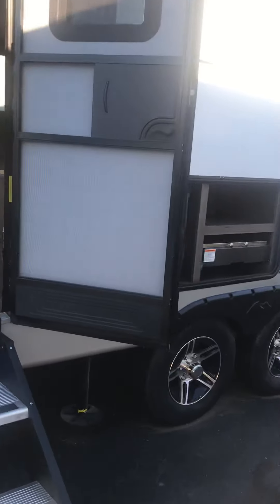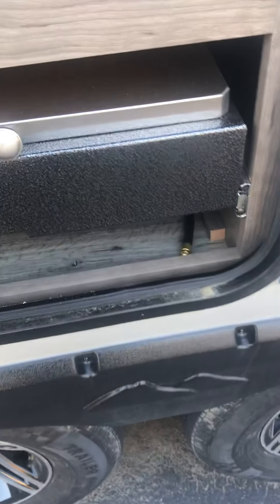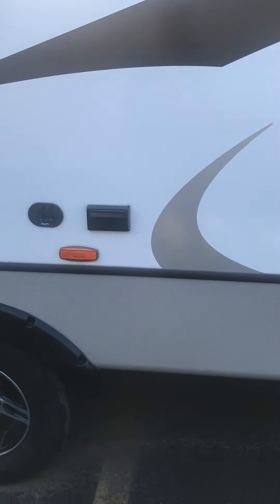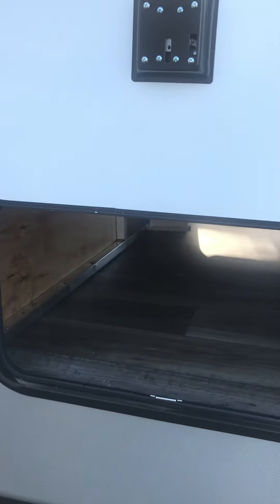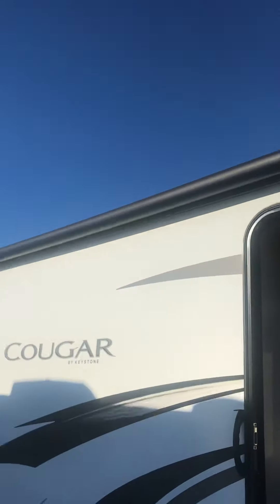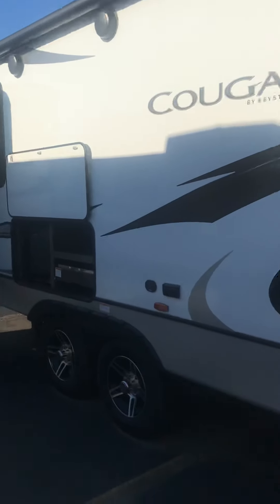Coming around here to the passenger side — nice little stove for the outside kitchen, and your nice pull-out charcoal grill here with a quick connect propane below. If you do put a table out here underneath the awning, you do have the outside power and cable hookup. Coming around to the front of the unit on the passenger side, there's your passenger side camera prep right there by the running light, and another pass-through magnet slam door. Nice big long 18-foot power awning — goes over both doors and your nice kitchen area on the passenger side.